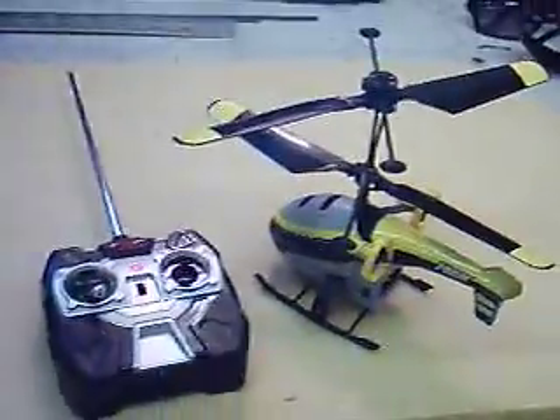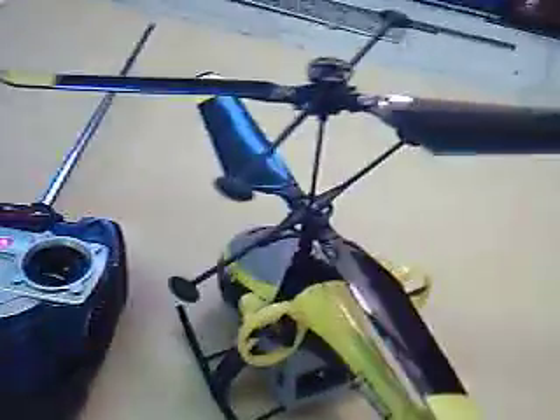So, without further ado, let's fly the little Helix again. I just thought I'd give you a little idea of what it all looks like.